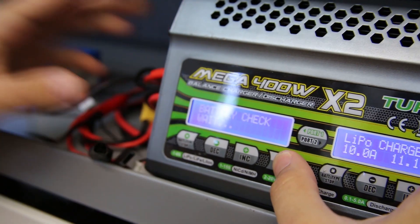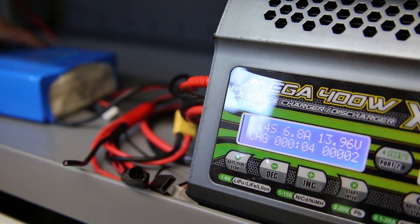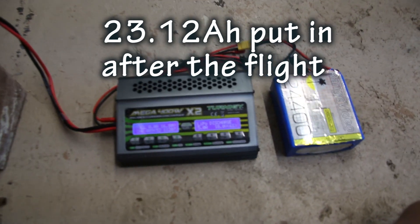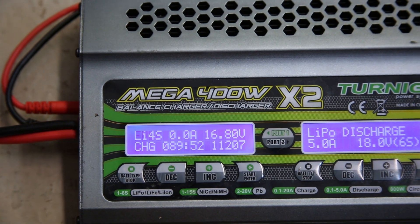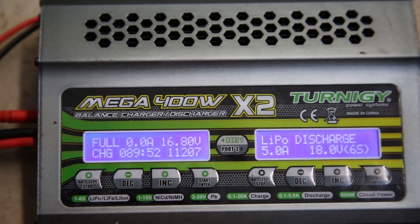I really, really wanna see how — 13.5. That was after 45 minutes of flying. The battery's charged after the flight, and we put back 23 amp hours. The first charge was auto cut off at 12A, so I put it on again. Total is 23 amp hours.